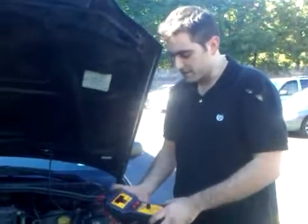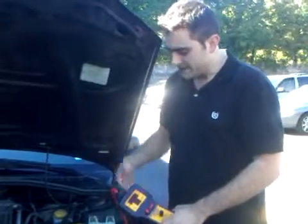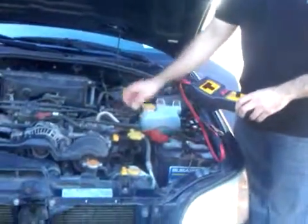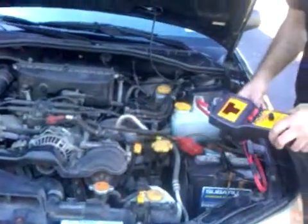Here's a new tool called the Pulsar, where you can dial in a set amperage limit from 1 up to 50 amps. In this case, I've got a Subaru here. While it's running, I want to really see what the clutch is drawing for the air compressor off the AC system.